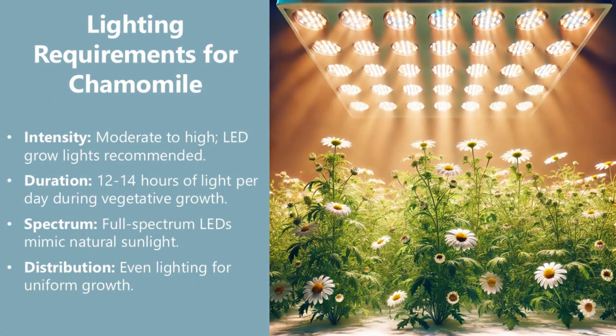Lighting requirements for chamomile. Use moderate to high intensity lighting — LED grow lights are recommended. Provide 12 to 14 hours of light per day during vegetative growth. Full-spectrum LEDs mimic natural sunlight, and even light distribution ensures uniform growth.